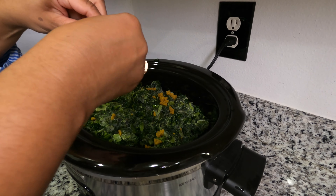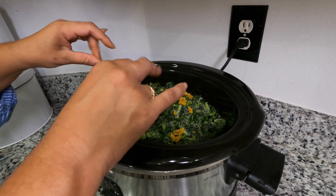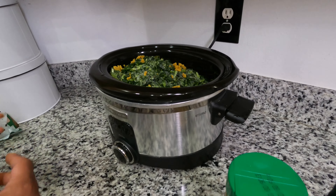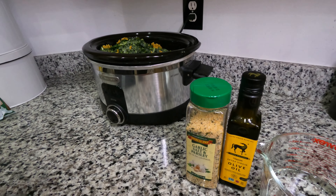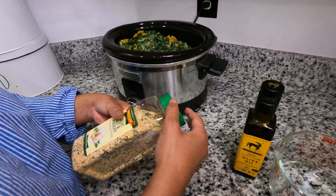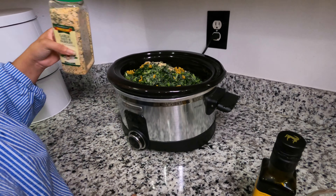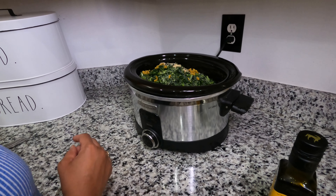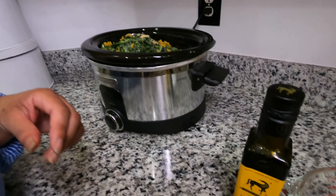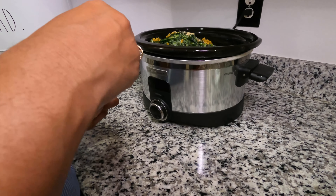I'm just breaking them up and trying to get them into all angles of this crock-pot. Next I'm using garlic salt and parsley, which I like to use for a lot of my dishes. You can put as much as you want, though some people just can't tolerate a lot of salt.